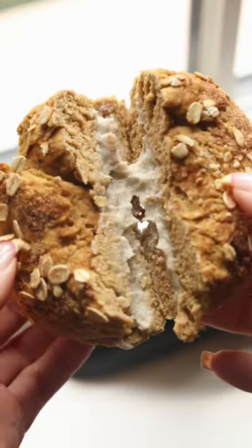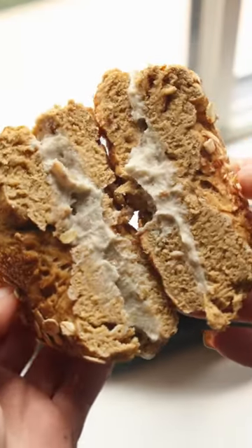With that pumpkin pie spice in there, spread that vegan maple walnut cream cheese over the top — now you just gotta bite in and enjoy the best fall breakfast.